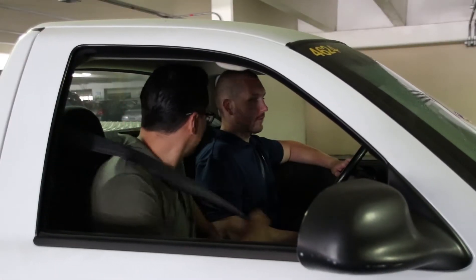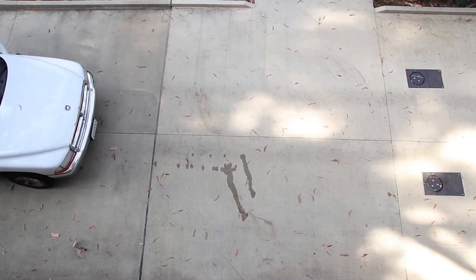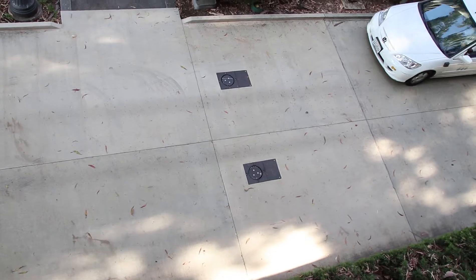If you have a passenger, ask him or her to get out and watch to make sure the bollards lower and raise properly. Every bollard system is designed to operate for one vehicle per cycle. Bollards must be lowered and raised for each individual vehicle that crosses over them, no matter the flow of traffic.